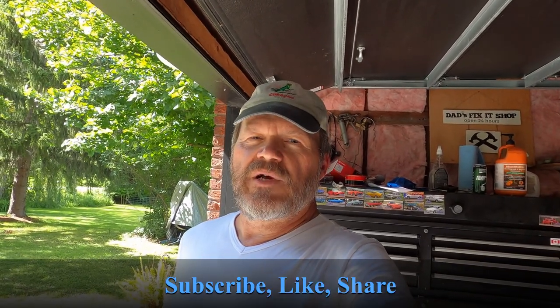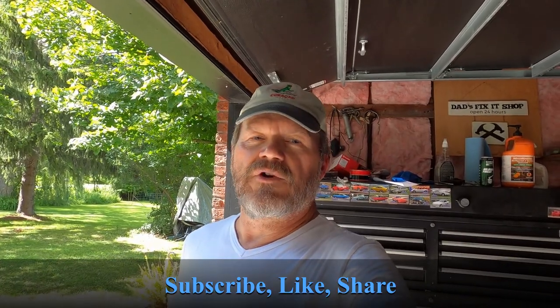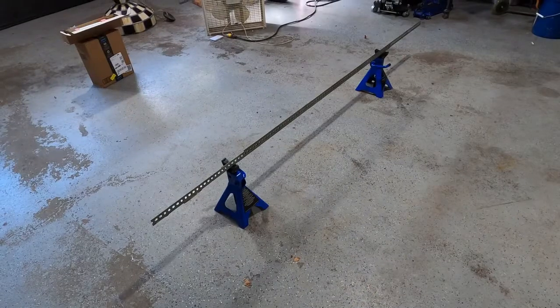I'll use perforated angle iron so I have the exact same holes every time — so I know it's perfectly square. Then you can place those on top of stands and make little adjustments. I got lucky because everything was pretty square. This doesn't make up for a real alignment, but it'll give me a few days of comfort that I'm not going to scrub off a good set of tires until I get in to get one scheduled. Thanks for watching — a quick and easy way of getting your alignment dialed in to a rough setting so you can get yourself into a proper shop.